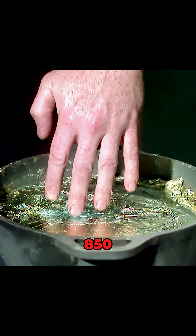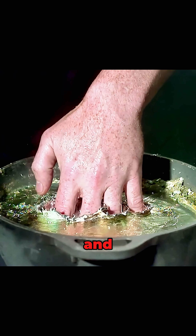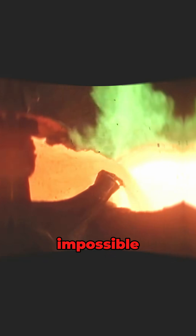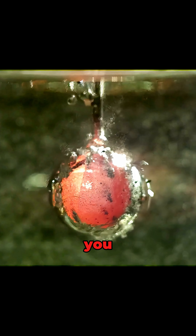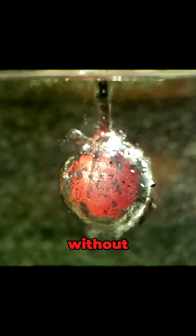This man dunked his hand in 850-degree molten lead and felt nothing. It sounds impossible. Molten metal should instantly burn through human skin, right? That's exactly what the Mythbusters set out to test. Some claim that if your skin is wet, you can briefly touch molten metal without injury. But how could that be true?